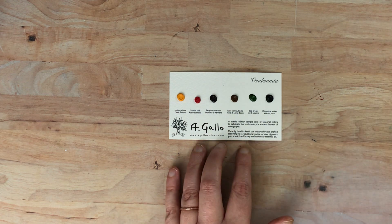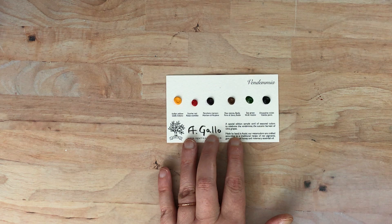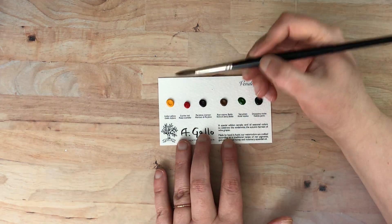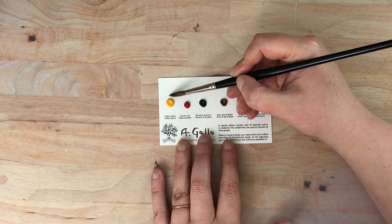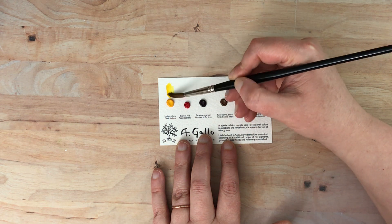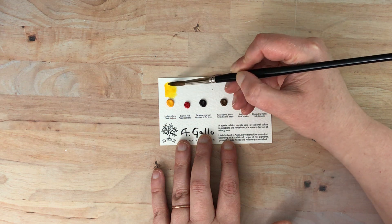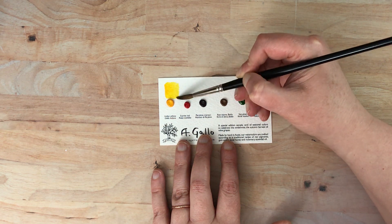It is going to be a little bit far away here, but you will be able to see them closer up towards the end. The pans themselves re-wet so beautifully. I'm just going to swatch them right above the swatch card. This one is Indian yellow, which is beautiful.